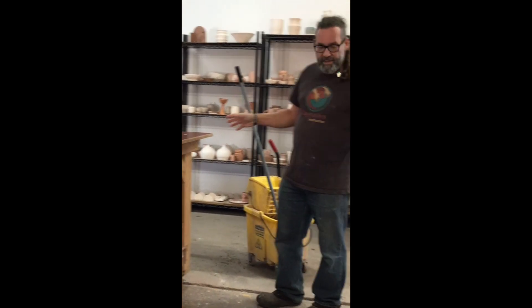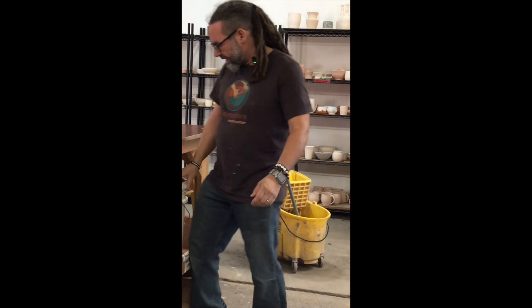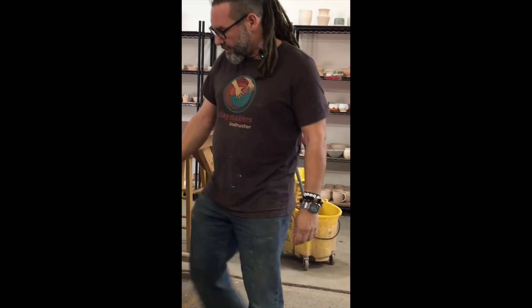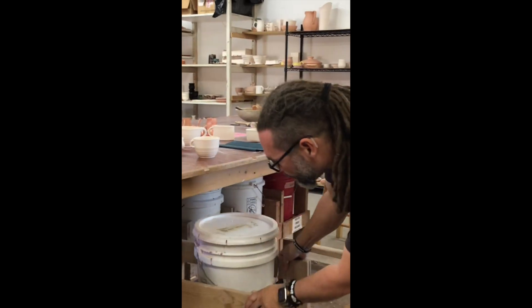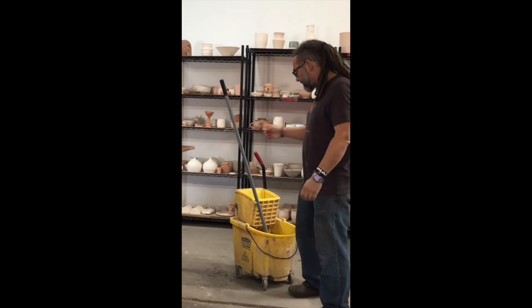So when I clean underneath these tables and in this room, I start by pushing all of these carts halfway under the table. If there's people here working, this is going to allow them to keep glazing and keep working while I'm doing my cleaning.